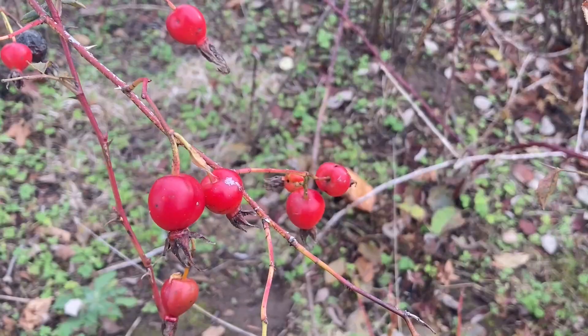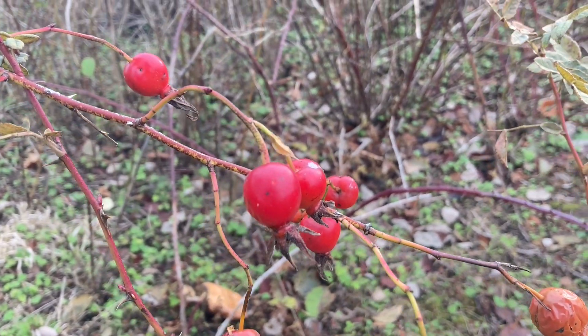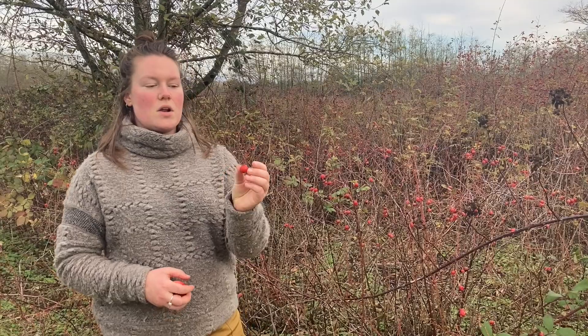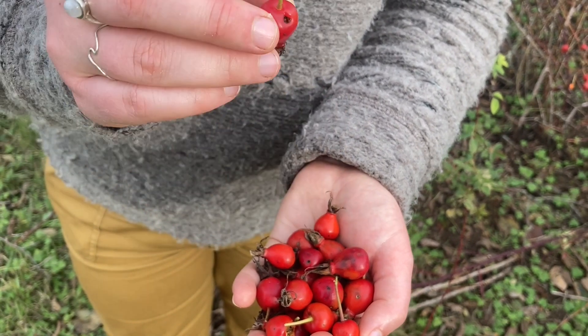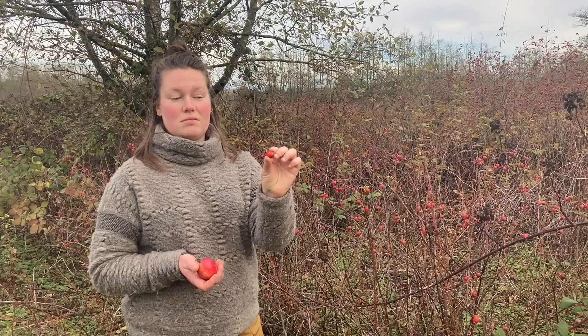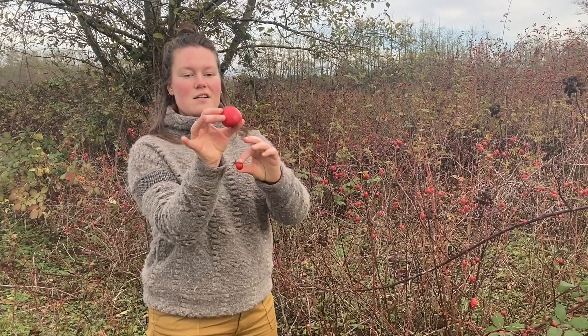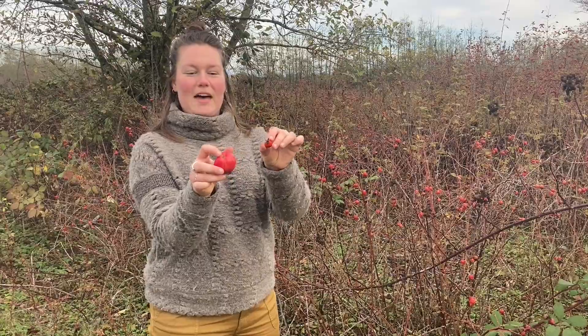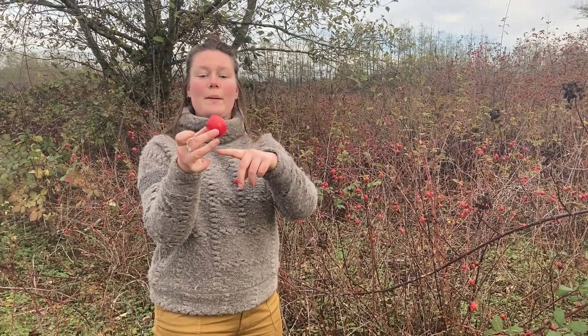The hips are technically the fruit of the rose plant and they're all in the genus Rosa. I like to think of rose hips as basically being like an apple because they're all in the same family — apple trees are in the rose family. They both have this end which was where the flower was attached and got pollinated, and then the fruit grows between where the flower was and where the stem is. Just a fun way to think about them.